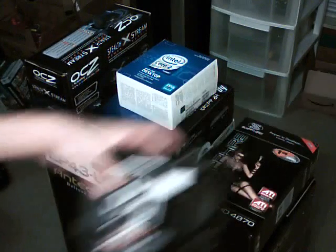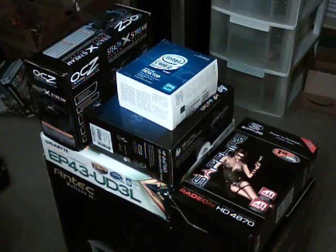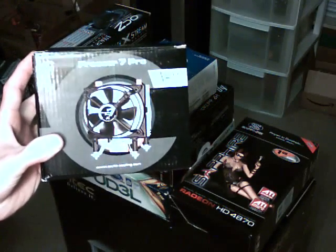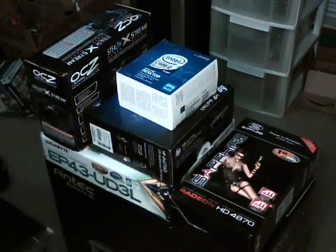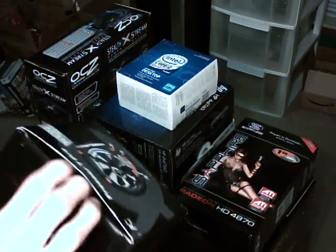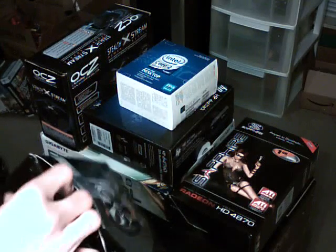Alright guys, here is the AC Freezer Pro 7. Pretty good heat sink, especially for the money, I'll tell you that. Let's open this up here and have a look inside.